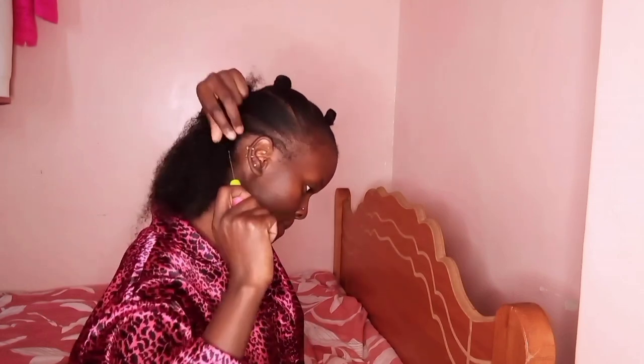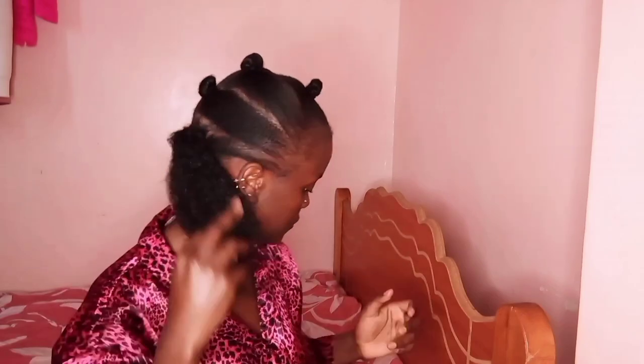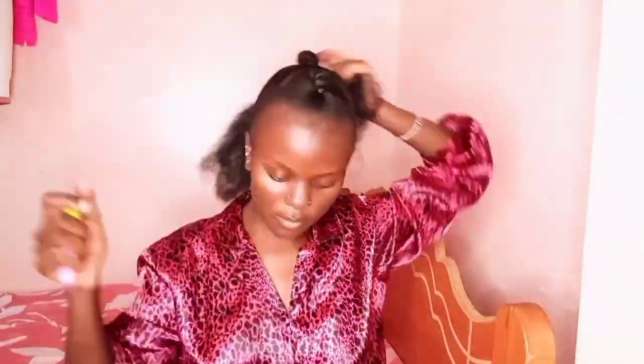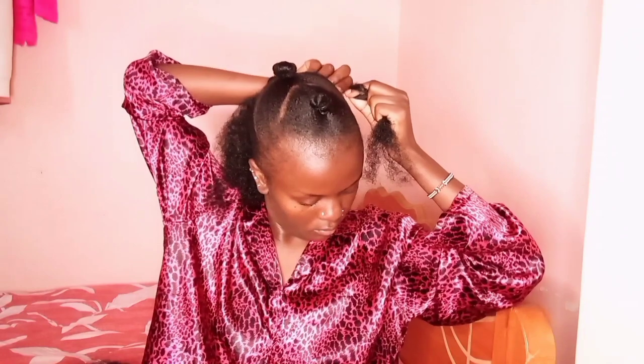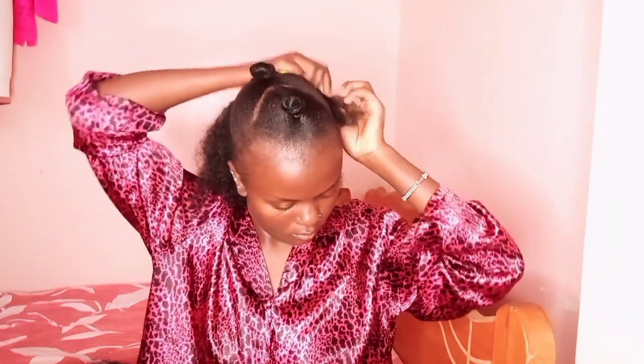Just watch — watching is the right thing to do here. Make sure you crochet everything at the back part of your hair. We've crocheted the first part from behind. Now we are crocheting on the second part from behind — we are going to do it halfway.